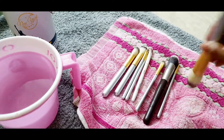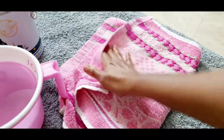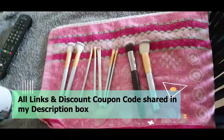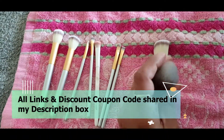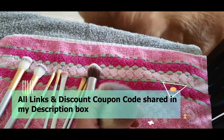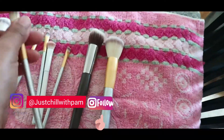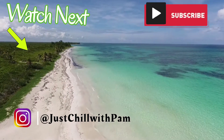I also have coupon codes for Colourbar — use my coupon code on the Colourbar website for 20% off at checkout. Clovia also has a discount code, and I have codes for Vanity Wagon as well for 20% off. All the links will be in my description box. Let me know your feedback, and follow me on Instagram — my ID is Just Chill with Pam. I'll share my Facebook and Twitter IDs on screen too. Stay connected and see you in my next video — till then, stay blessed, stay happy, bye!